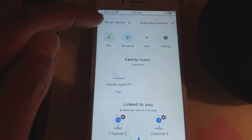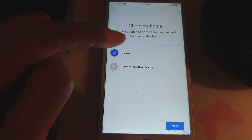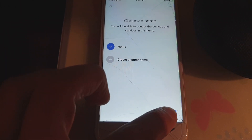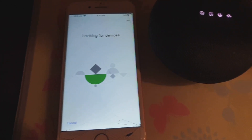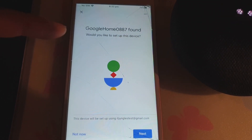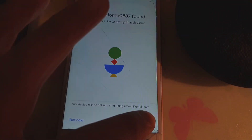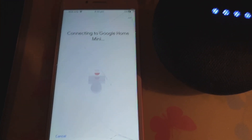Once you open up Google Home, tap on 'Set up one device' — you should see it say 'Set up one device' up at the top. Tap on that, choose a home, select 'Home', and tap on next. Now it's looking for your device.